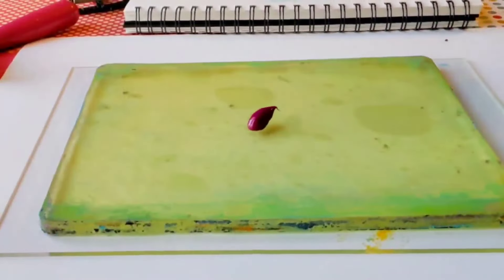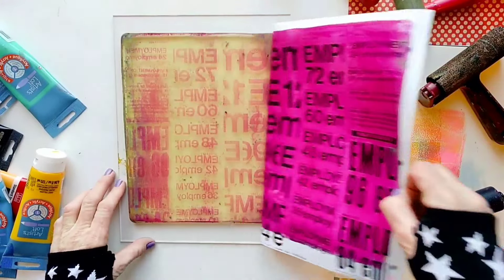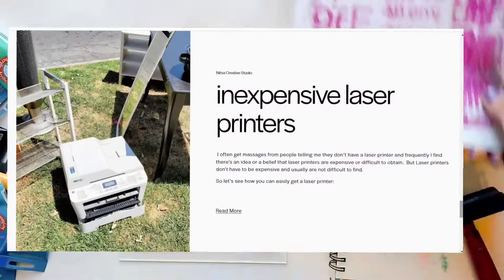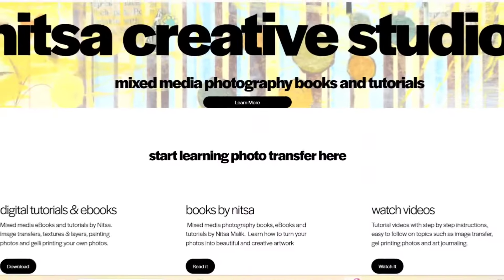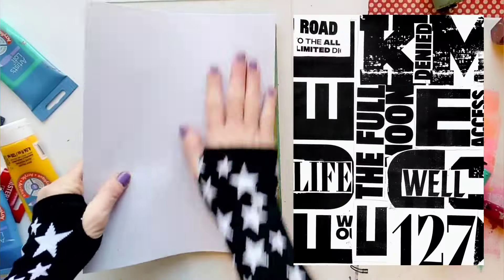In addition to the colorful backgrounds, I decided also to print some text to make the background a little more interesting. I'm using text which I printed on both sides of the paper using my laser printer. If you don't have a laser printer, you can use a toner-based photocopy from your local copy center. Or you can read my article, 'How to Get an Inexpensive Laser Printer,' on my website, www.nitzacreativestudio.com. Another idea is to use text from a magazine. In any case, text can add a lot of character to your artwork.